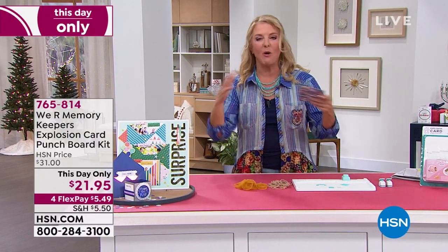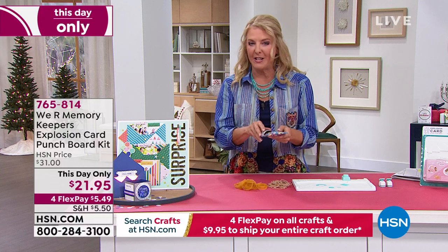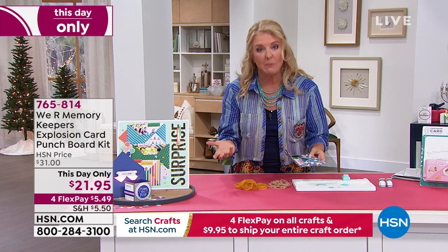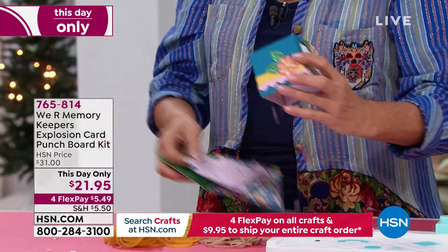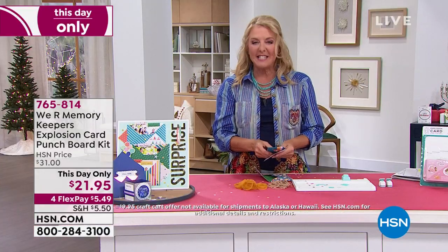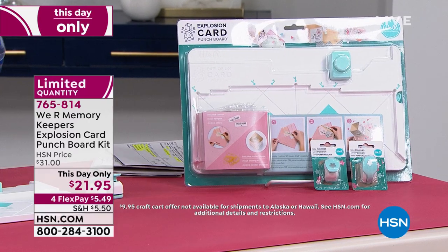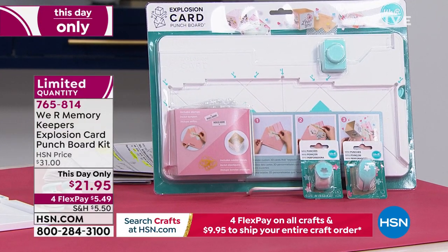I'm so excited about this next item from We Are Memory Keepers — it's all about the surprise. You can buy very expensive cakes where things pop out, or gifts that fly and pop out, or you can make them yourself. So I'm going to pull — oh! It popped out and sprayed confetti all over me! These are designed to do really fun pop-outs, you can even make the envelope to go with it, and it's our This Day Only. I can't believe you get all of this at only $21.95, and we have four Flex Pay on this.